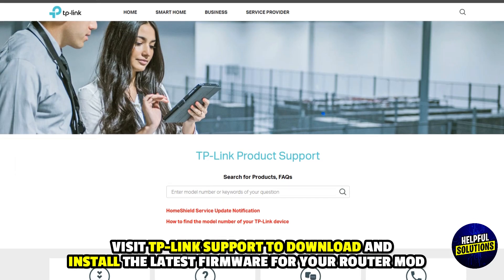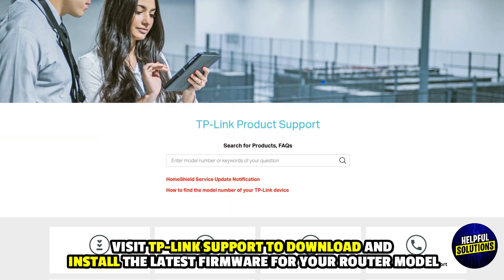4. Update Firmware: Visit TP-Link's portal to download and install the latest firmware for your router model.